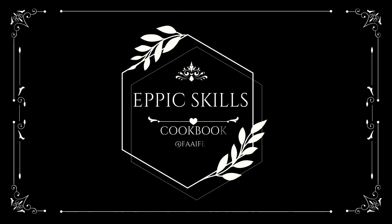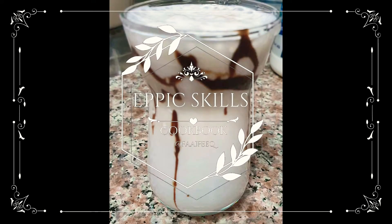Welcome back to Epic Channel, Epic Skills. Today we are going to make date paste.